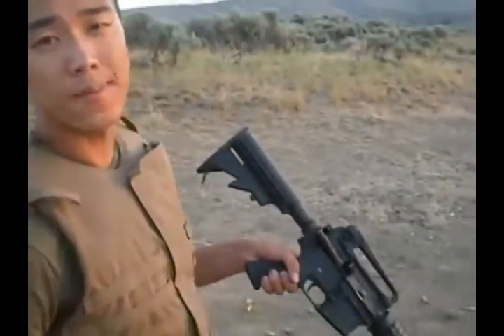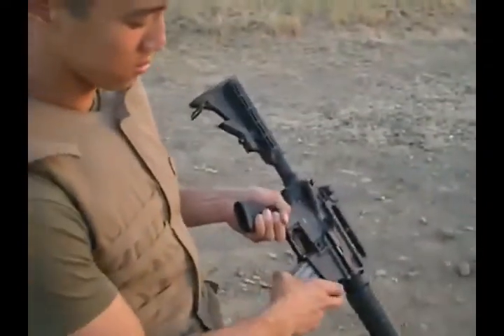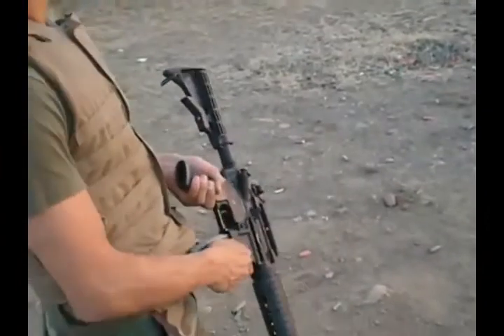First, ensuring that the weapon is still on safe, which I forgot to tell you to check earlier. You'll insert the magazine into the magazine well as such. Slap that magazine home as if it's someone you really don't like, just to ensure that it's properly seated.